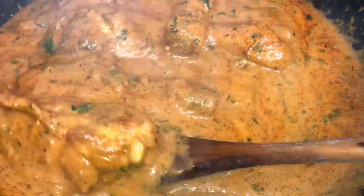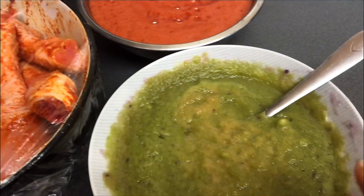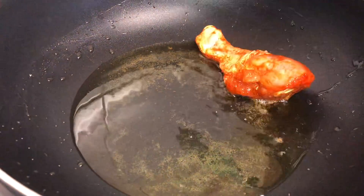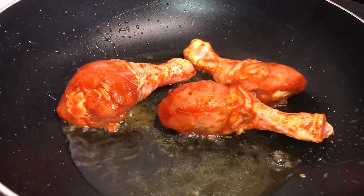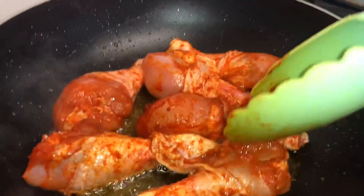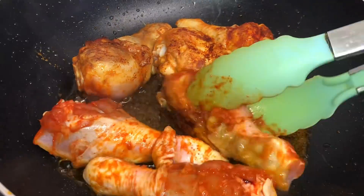Hello, namaste! Today I'm cooking dhaba-style chicken. I have marinated chicken leg, onion, coriander, garlic ginger paste, and tomato paste. We're gonna fry this chicken leg for at least nine to ten minutes from both sides.